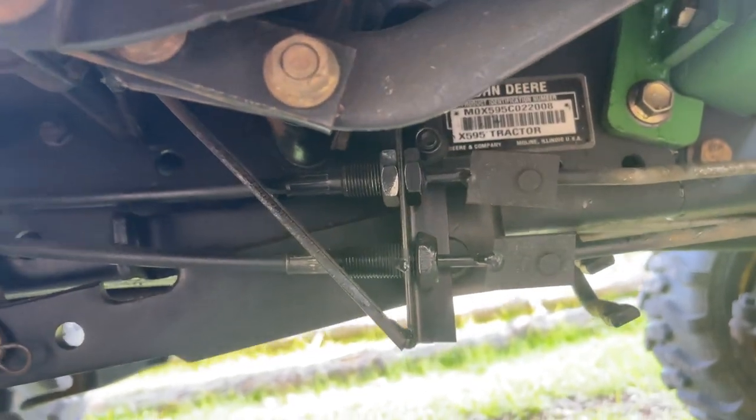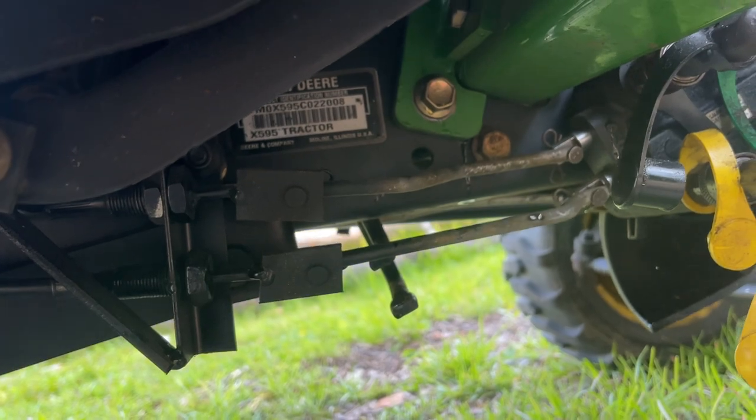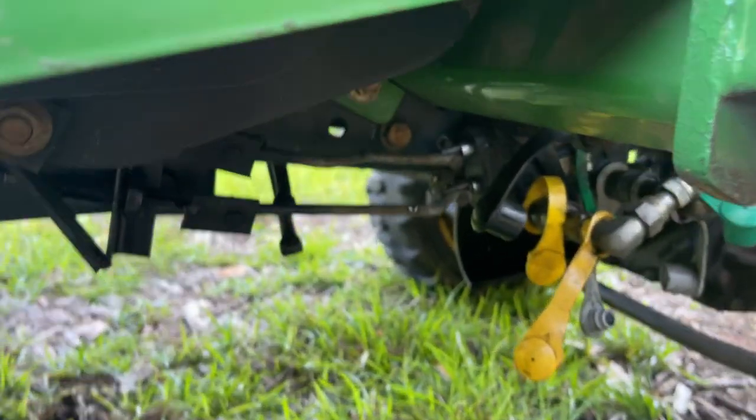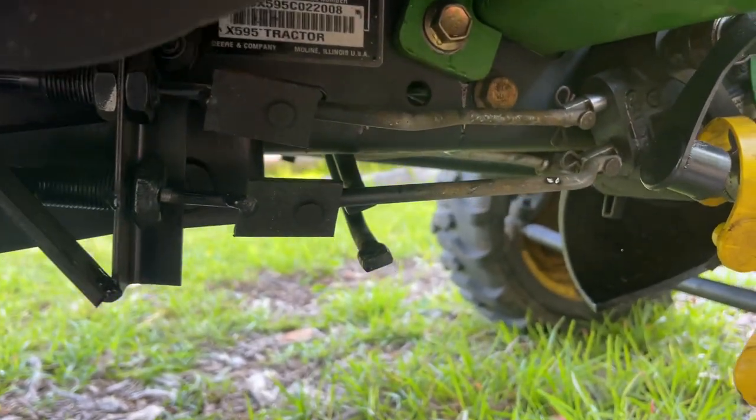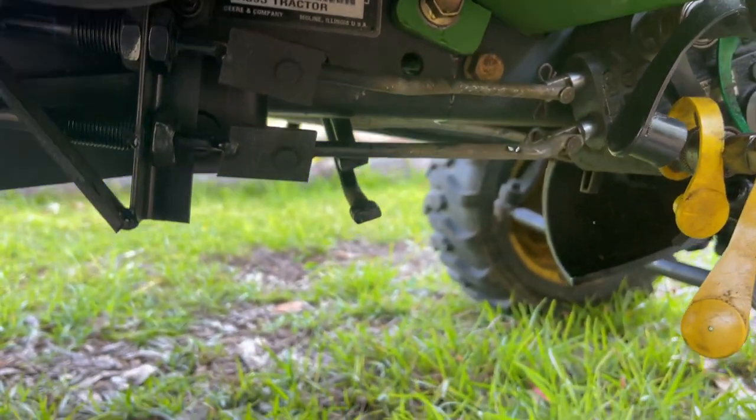I made a bracket here for the ends of them, bolted to the frame of my tractor. Then I made these two metal control arms out of an old piece of metal I had from a golf cart, and when you move the cable it pushes those arms just like the original linkage would have.